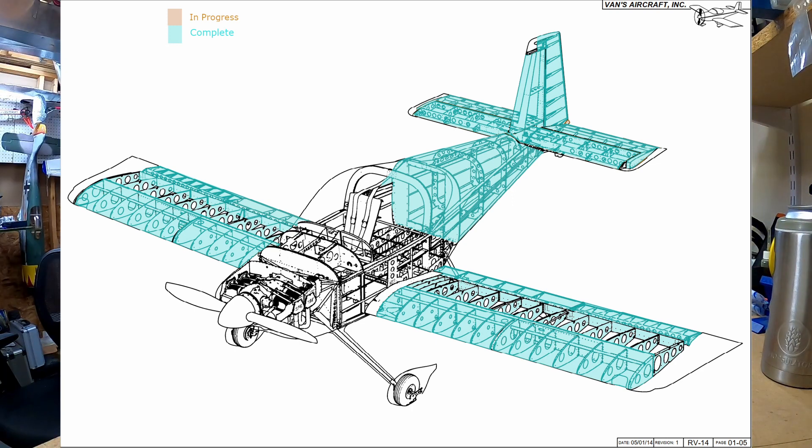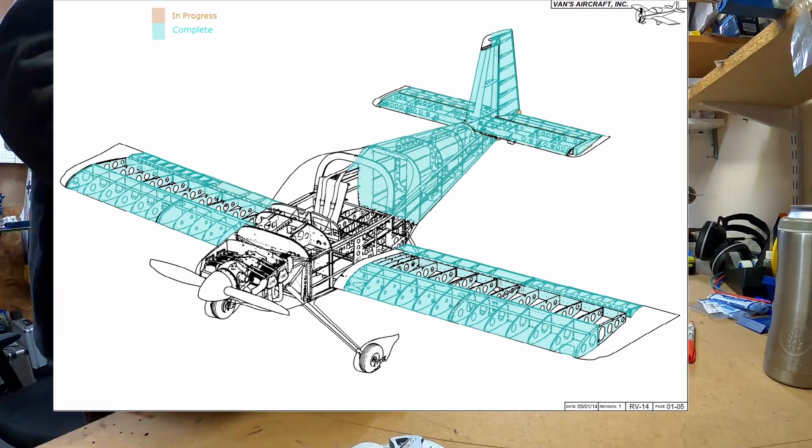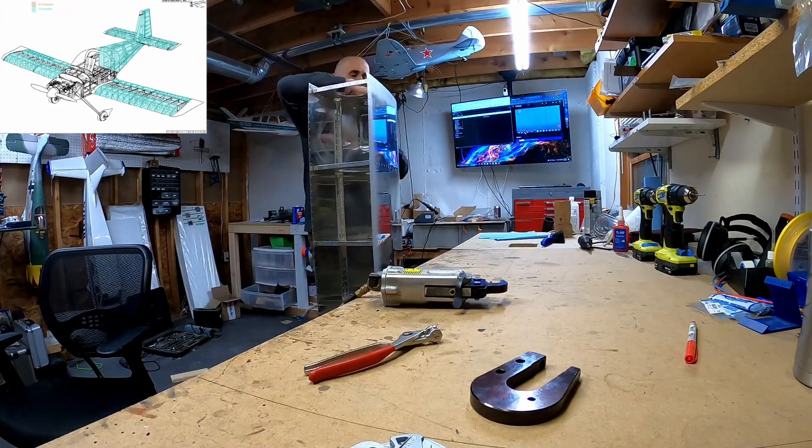Hello YouTube. Welcome back to the bald man building the airplane. This is four minutes of an unsuccessful attempt at building a landing light lens.